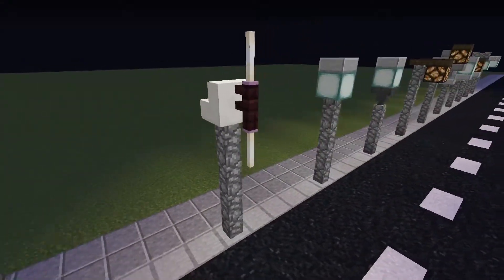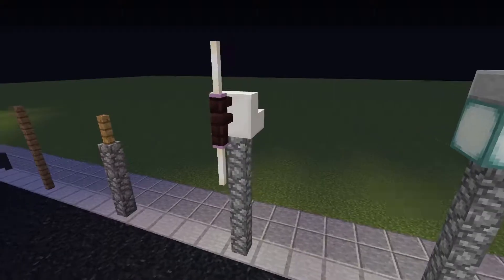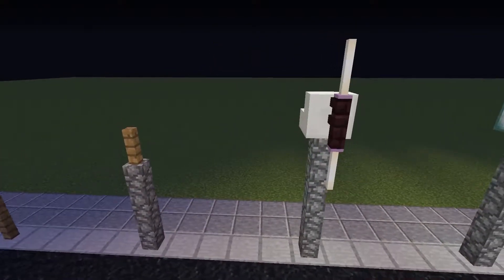A court staircase adds to this modern design. I have used a nether brick fence to support the end rods.